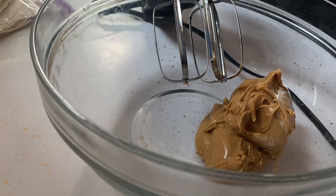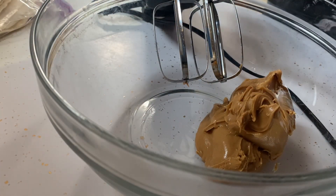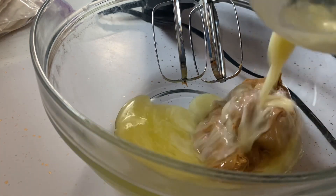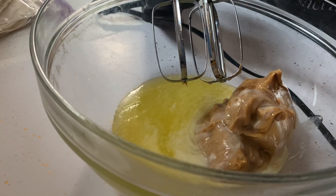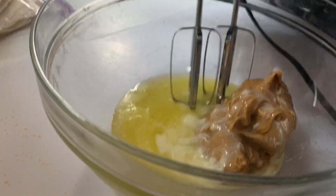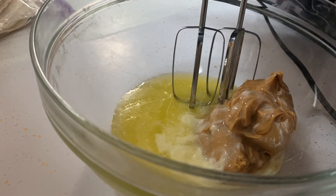Let's get right into it and make that pie. We're going to need one cup of peanut butter, and we add to that seven tablespoons of unsalted butter. Get that mixed up — sorry for the noise.